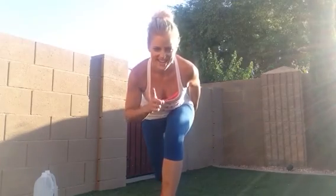Five rounds, 15 reps. Go get your tank, have a great day, and go watch us on Fox News Arizona. Bye!